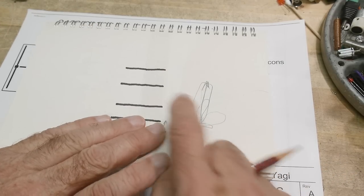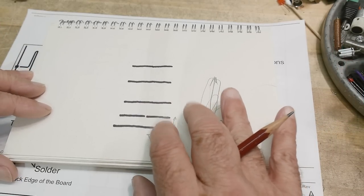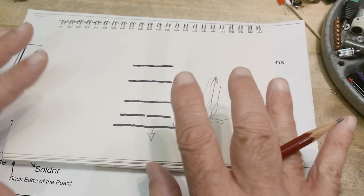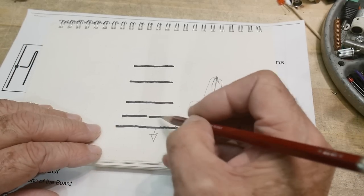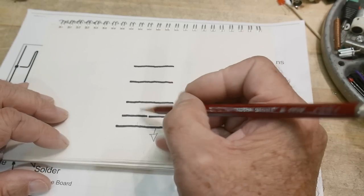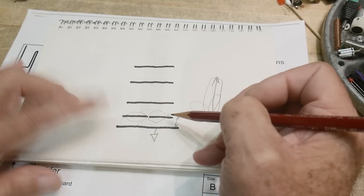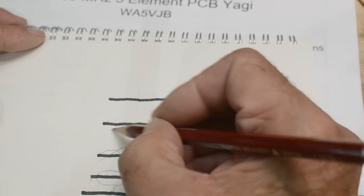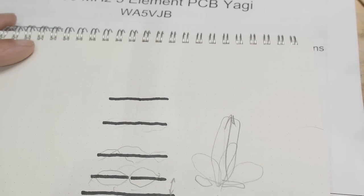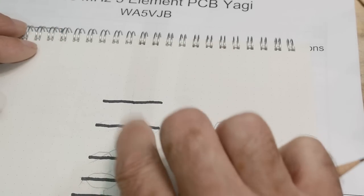That's what the reflector does. Now these other elements are called directors, and they direct the energy. The dipole has a certain impedance and free space has a certain impedance — the radiators really don't want to go into free space. But if you give them something easier to latch onto, they will. As the dipole radiates and comes in proximity with the next element, the field sees an easier, lower-resistance path and you can coax it in one direction, adding more and more elements — 13, whatever — to keep directing it forward.